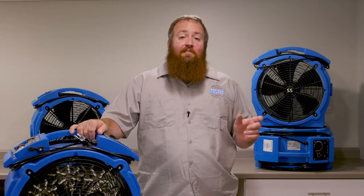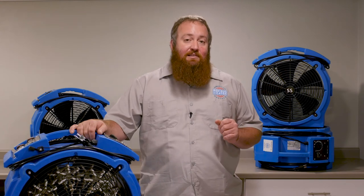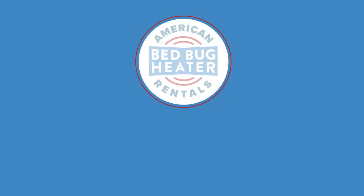On the bottom there will be a phone number where you can talk to a live person that will assist you with any troubleshooting or any issues whatsoever. If you're ready to get rid of bed bugs and start sleeping better today, start your rental.